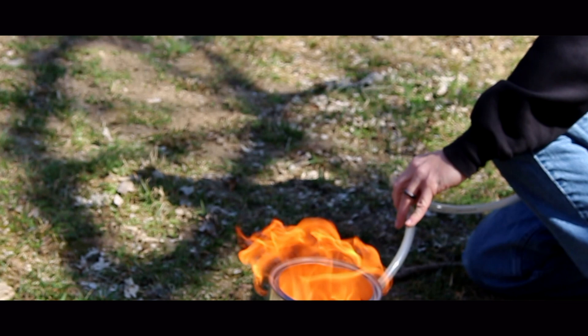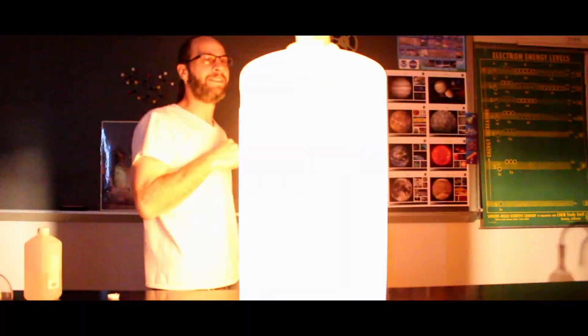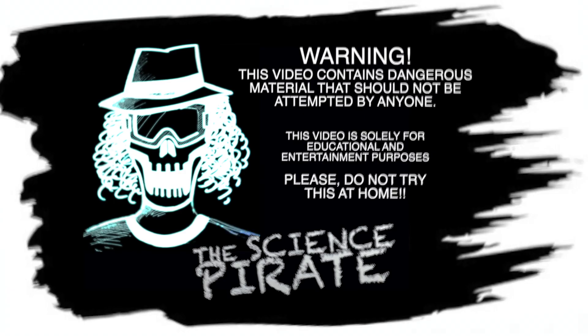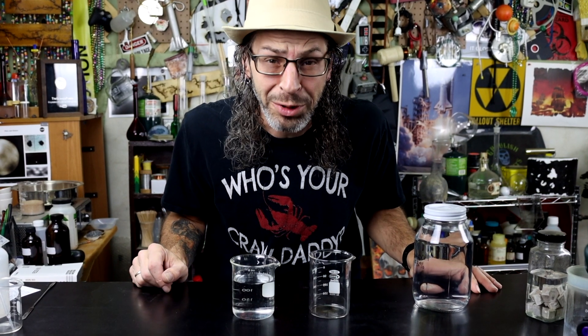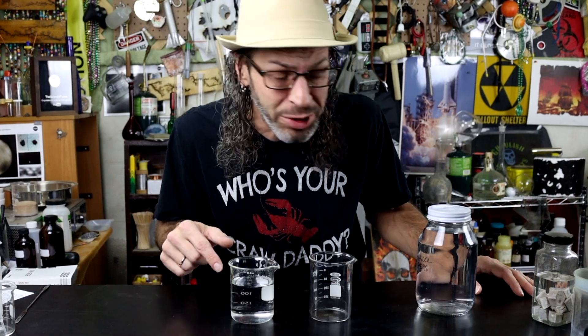Hands on deck! Holy cow! Most of us probably remember what happens if you put sodium metal in water, but if you don't remember seventh grade science, I thought I'd go ahead and show you here.